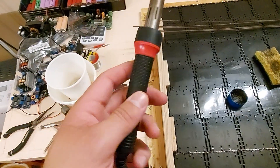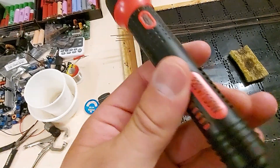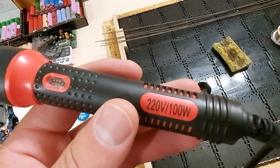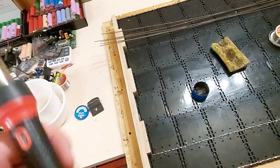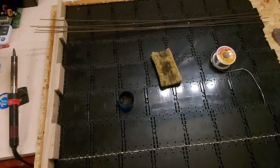I took this one apart and it's really bad. It's also 220 volts — they lied, it was supposed to be 120 volts but they sent me a 220 — so I just did some jerry rigging to get it to work.